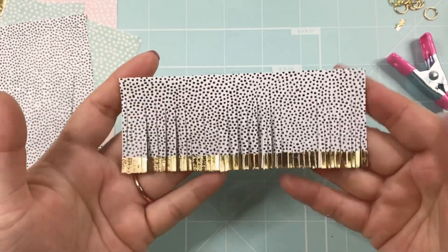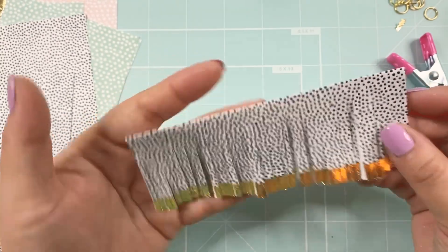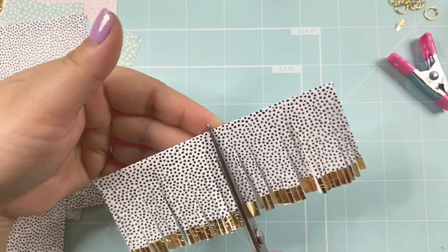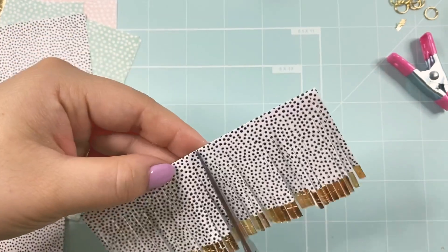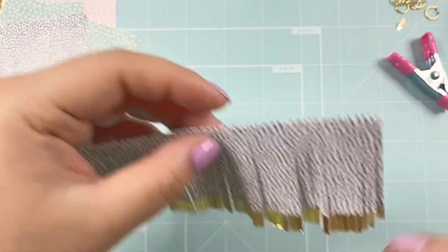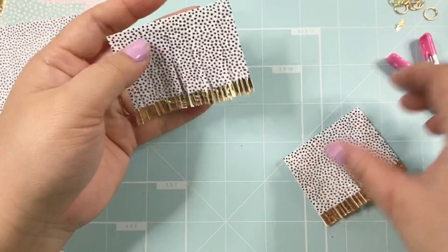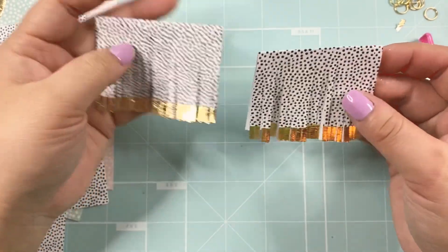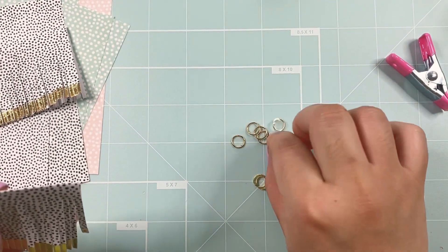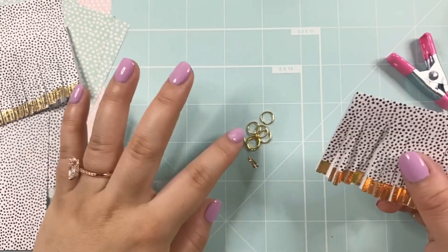I have it all cut — the fringe is right here. The next thing I'm going to do is cut this in half, which will make two tassels. This part really does not have to be perfect either; I just eyeball it. With one of these pieces you can make two tassels. Put one aside and then get your jump ring ready. I like to use larger jump rings because with a smaller one, you won't be able to fit the tassel inside. This is the larger size that I got at Hobby Lobby.